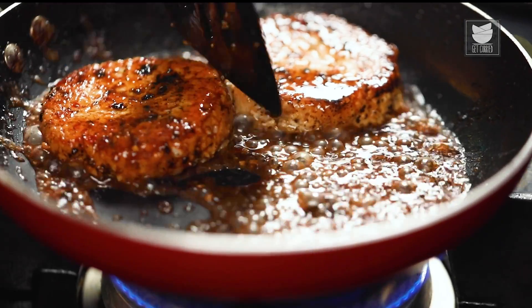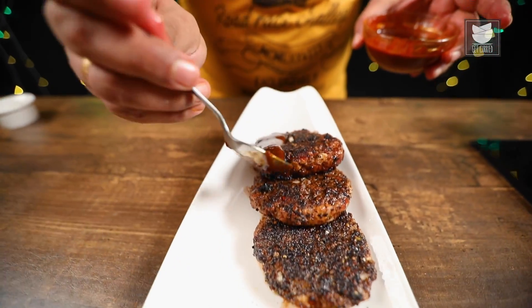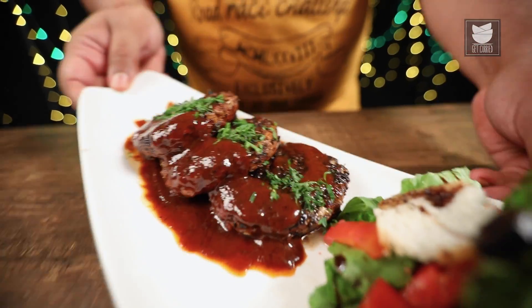Jingle bell, jingle bell, jingle all the way. Oh what fun it is to ride in a one-horse open sledge. Hey, it's Christmas! And what better way to celebrate it with nice scrumptious food. I'm my own chef today and I'm treating myself with a delicious appetizer. I call it Black Forest Chicken Steak. So let's start cooking.